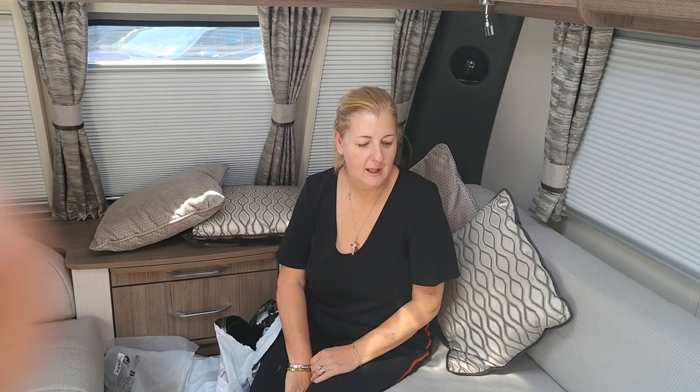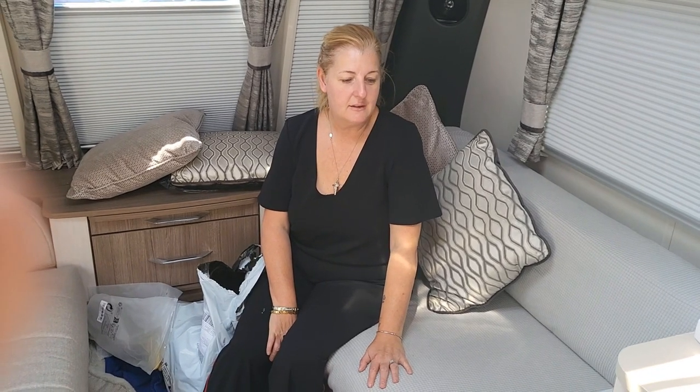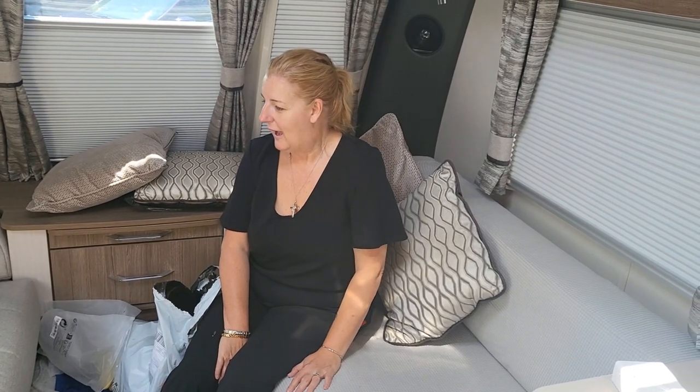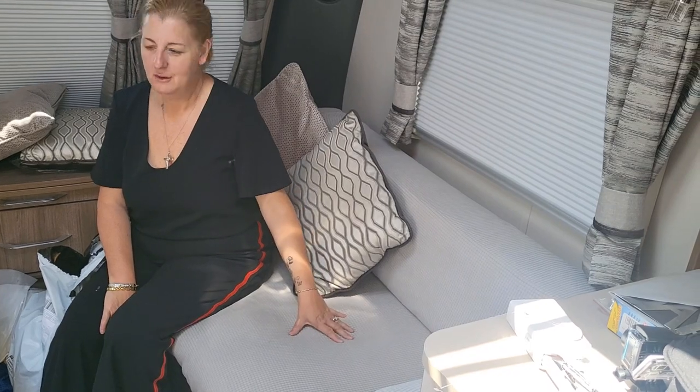Hi, we're the Walkers. I've been seeing videos on TikTok about these Shein covers that people are buying for the caravan seats, so I thought I'd give it a go. I noticed on Facebook people were saying how the hell do you put them on — and I've had a struggle, but I've got them on.